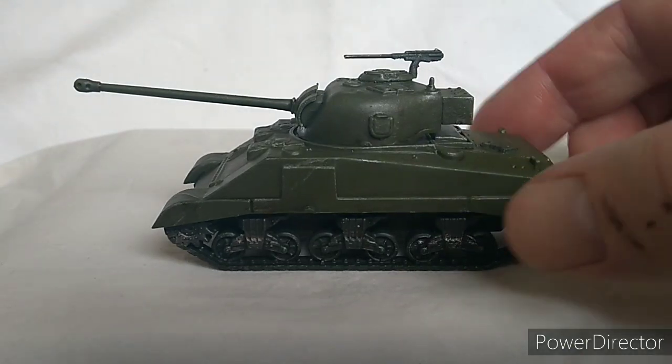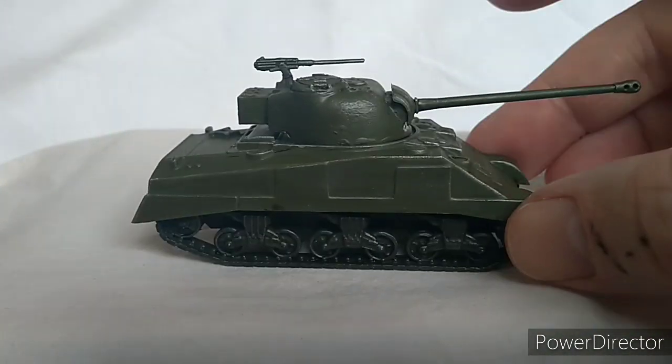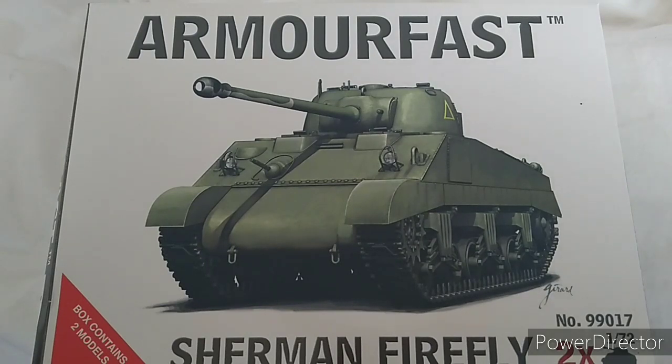The Fireflies are for the young lad and he was delighted. That's the completed model and we'll do a size comparison with some other ones in a later video. That was our review of the Armorfast 1/72 Sherman Firefly. We're also doing another three Armorfast Shermans: the M4A2 with the 75, the M4A3 with the 105, and the M4A3 with the 75.